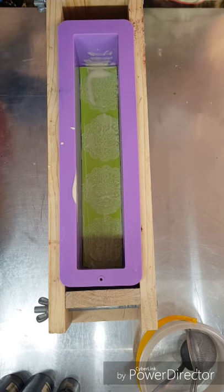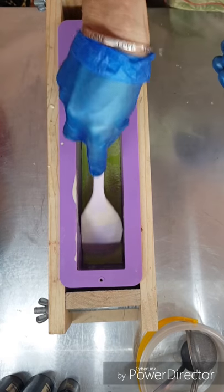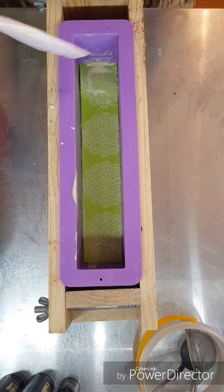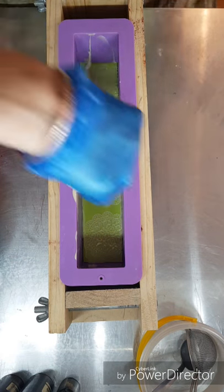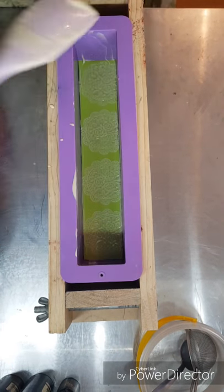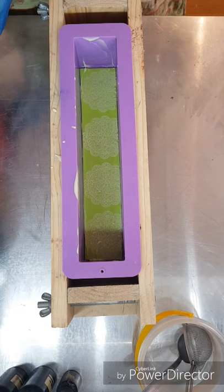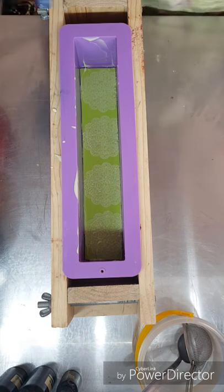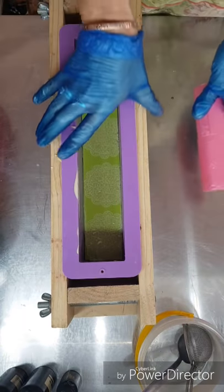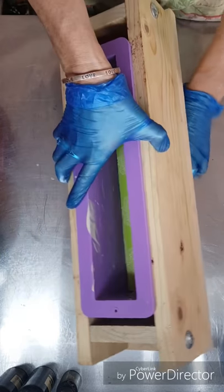I'm just going to scrape it off. I've got my mould lined with garbage bags. I'm going to take my mould off to the side.